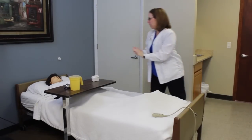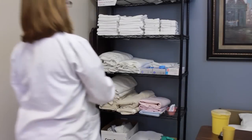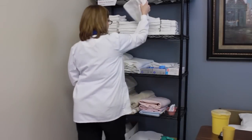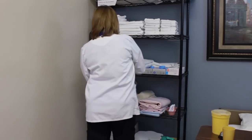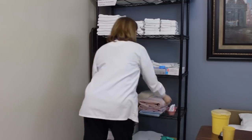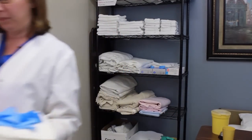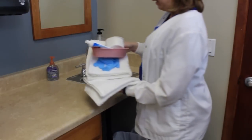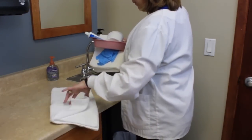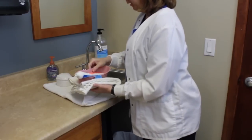I'm going to go ahead and grab your dentures and get my supplies. I'm going to grab two towels, my gloves, my emesis basin, my toothbrush, and my toothpaste. I'm going to go ahead and lay my barrier towel on the counter, put my denture cup and my supplies.